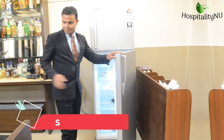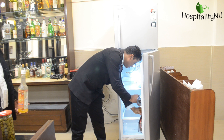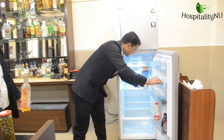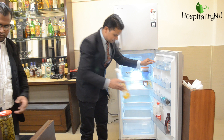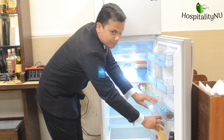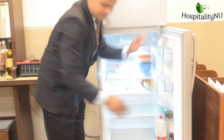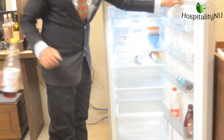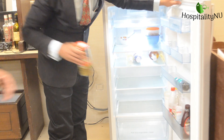Now it is time to stock your things for the service. Since it's early morning, we may require coke bottles and various syrups for the service. We may also require wines for lunch and dinner. For anything that is required for the day, we will check our stock register, see the requirements, and accordingly stock our refrigerator, warmers, and everything else.